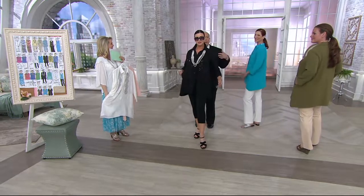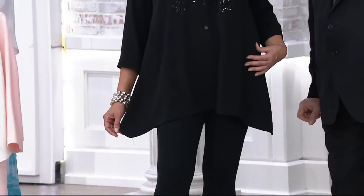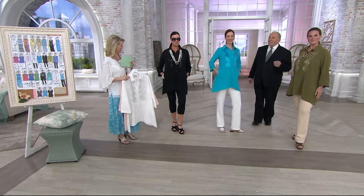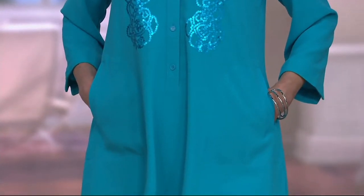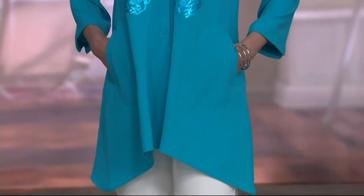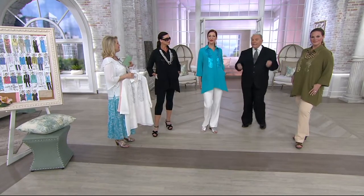A lot of women are saying 'shark bite' about the asymmetrical hem — how long is that going to be? Ladies, it's not going away, and there's a reason for it. Sometimes when you cut things straight across, it makes your hips look bigger. This brings your eyes down on the side and you look more slender. And to be able to dye the sequins to match in a satin finish — it's amazing, designer quality. This in a boutique would be $254. The button placket is long enough that you can step into it or pull it over your head.